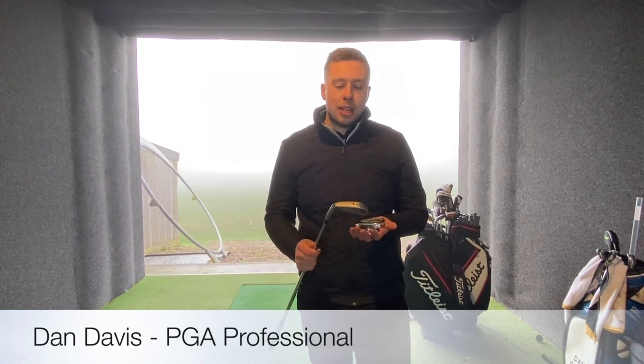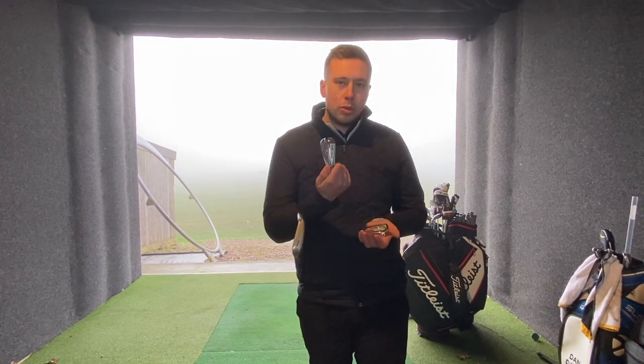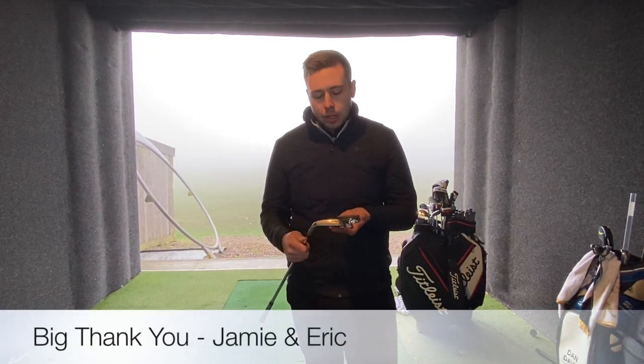Dan Davies, PJ Professional here at the Chase Golf Club. Today we're going to look at testing the T300 new Titleist iron, the T200 and the T100. I've got Jamie and Eric who are going to do the testing for me, so thank you very much for coming along and trying the new Titleist irons.